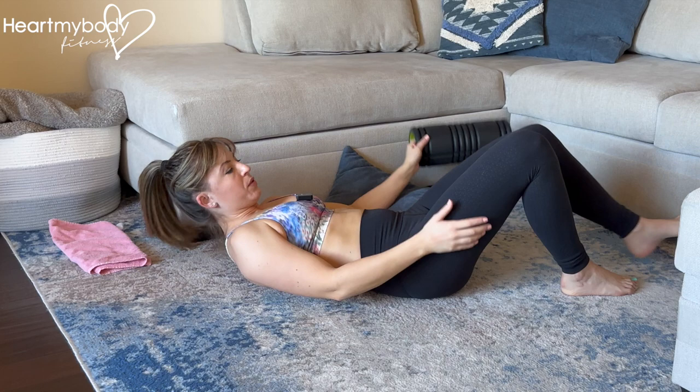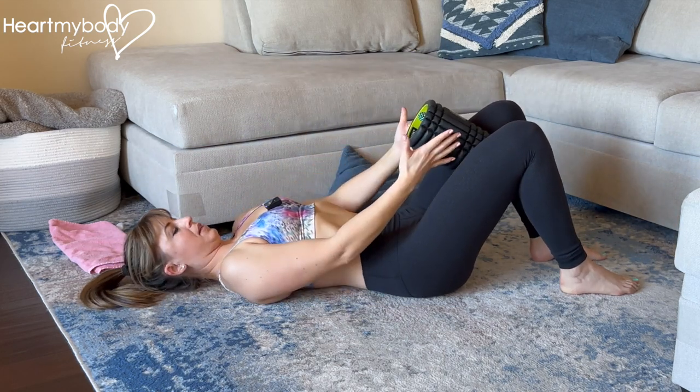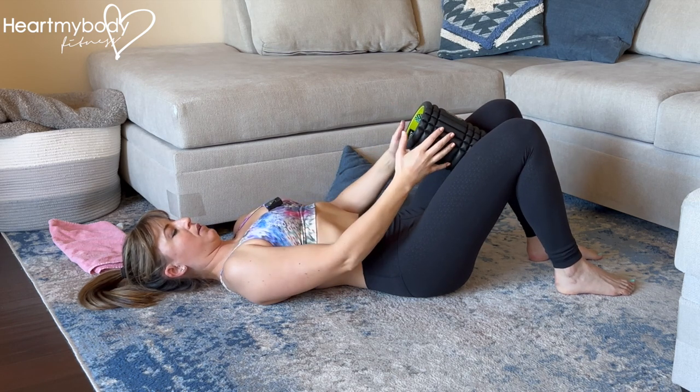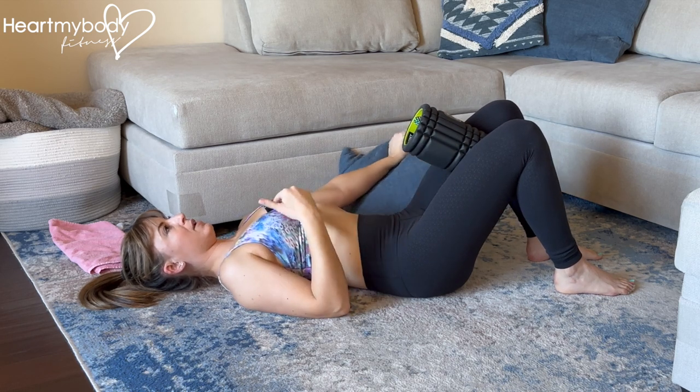You could also use a small ball or a foam roller to keep that separation. From here, holding whatever you've got in between your thighs above the height of your knee with light tension squeezing in, we're going to go into a regular glute bridge.